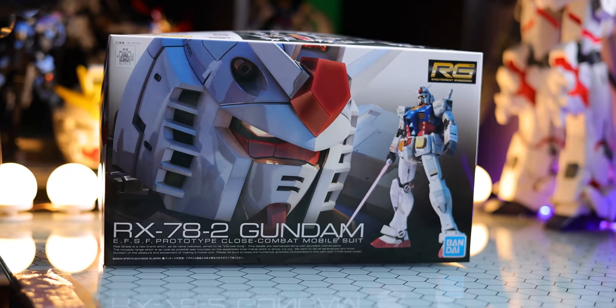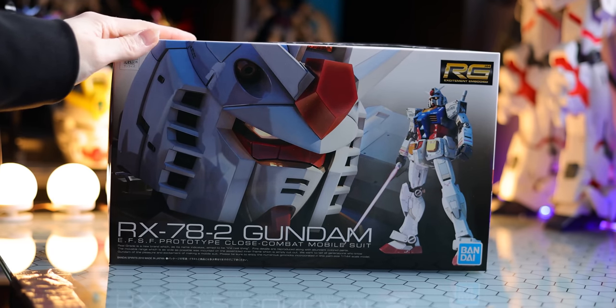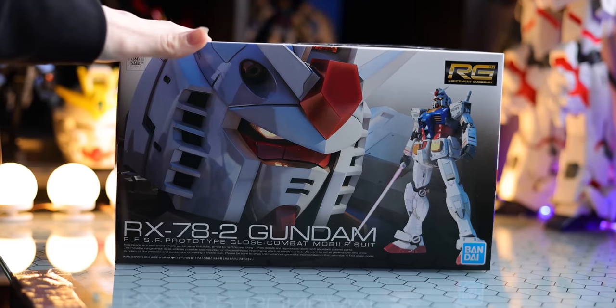Hey, what is up everyone? Today I'm taking a look at this ride here, which of course is the very first real grade of all time, the RX-78-2. Now let's check it out.